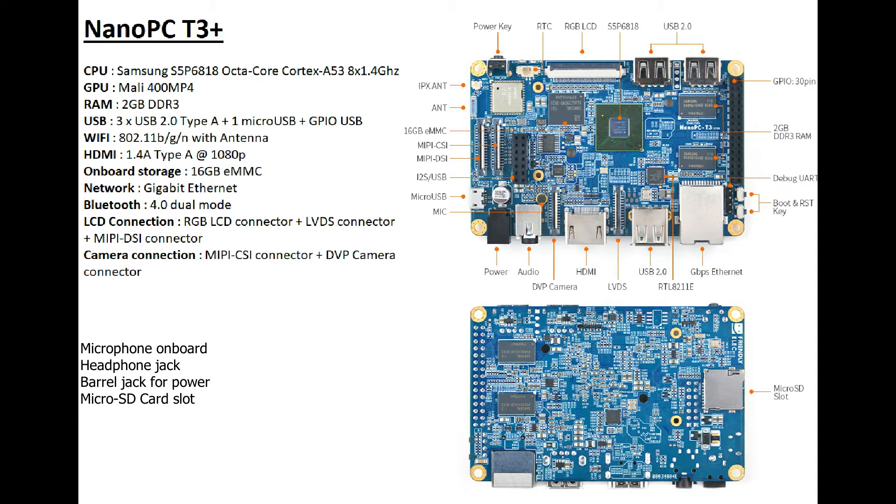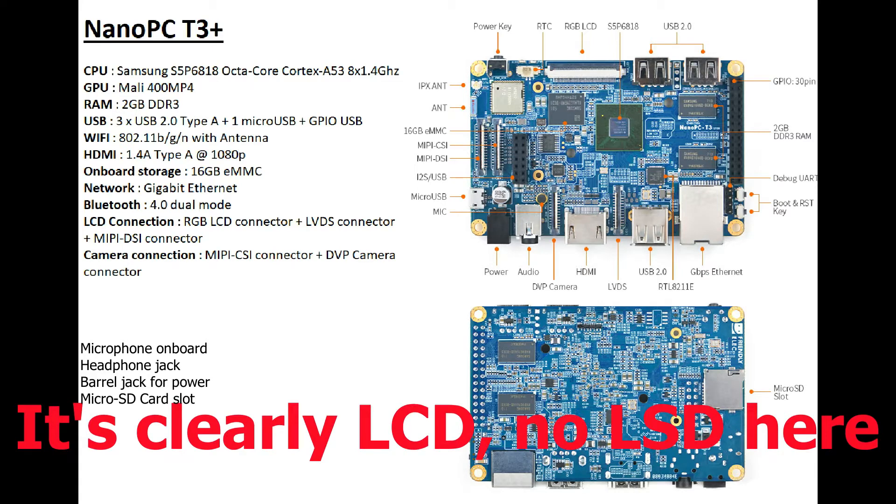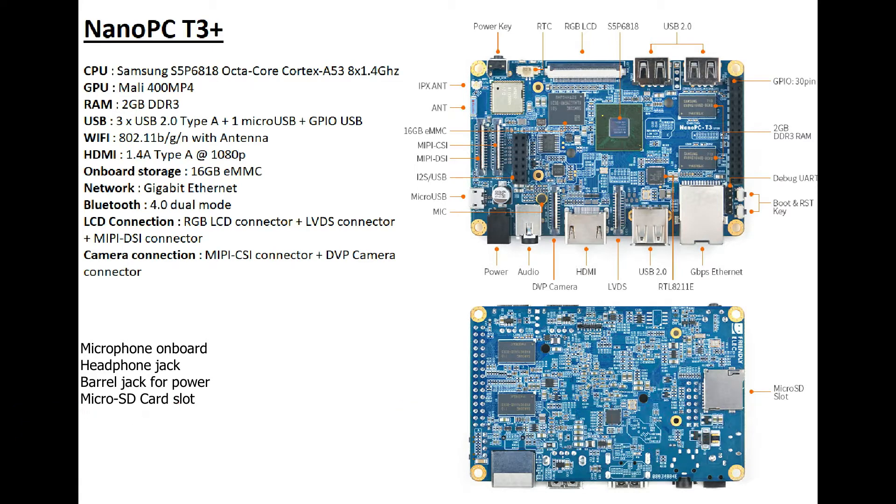It's got 16GB of eMMC, gigabit ethernet, and Bluetooth onboard. There are 3 LCD connectors plus the HDMI connector: the RGB LCD connector, the LVDS connector, and the MIPI DSI connector. There are also two different camera connections — the MIPI CSI connector and the DVP camera connector. So this board packs a lot of things. Now let's see how well it does.